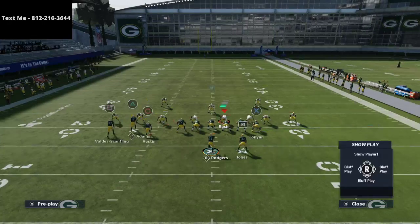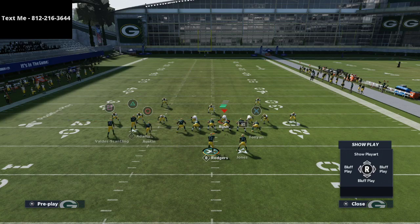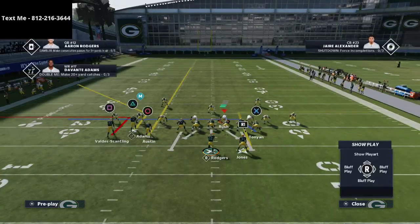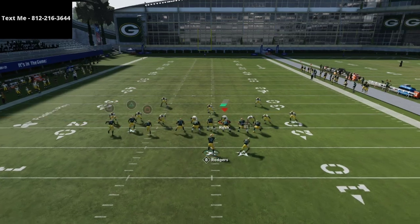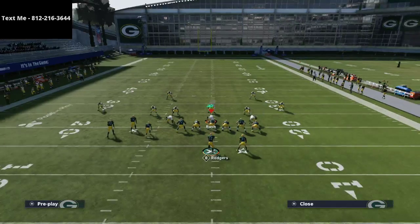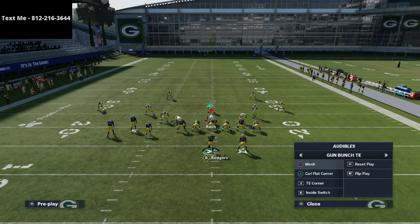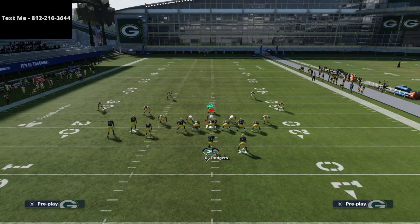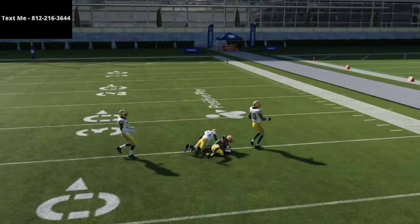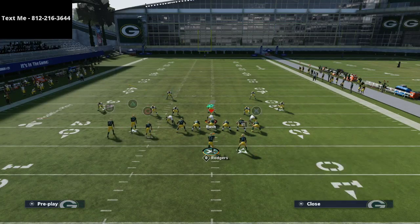With the curl flat corner concept, we do the same setup: square receiver on an out, triangle receiver on a smart-routed corner, circle receiver on a streak. On the backside I like to put the running back on an option route — against cover four match he beats it every single time. Alternatively, you can put the tight end on an out route and the running back on a streak. Aaron Jones in particular can aggressive-catch nearly everything.